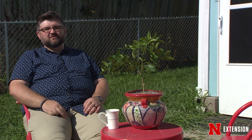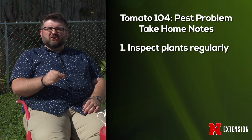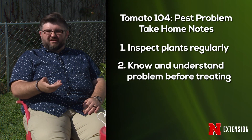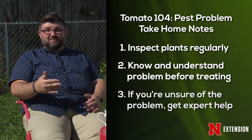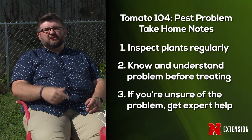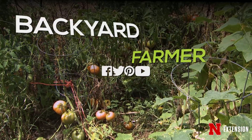The take-home lesson today is that we've got to get up close and personal and take a look at those tomatoes to see exactly what's going on, because we want to know what's going on so we can have the most effective treatment. That can be daunting sometimes, so you need to call Backyard Farmer or consult your local Extension office — they can help you diagnose those problems and offer treatment.